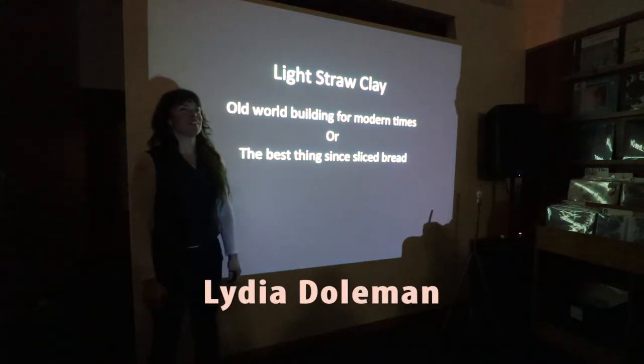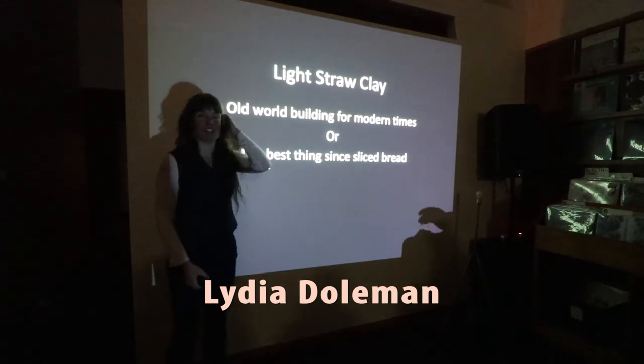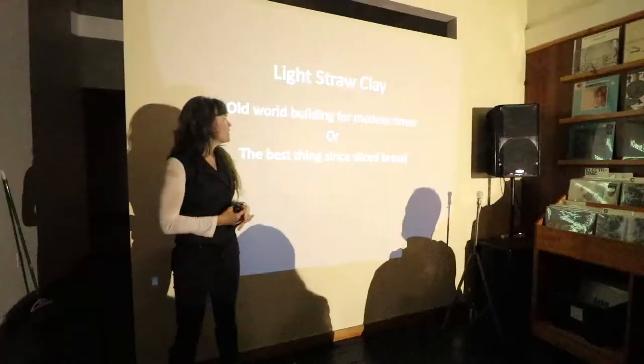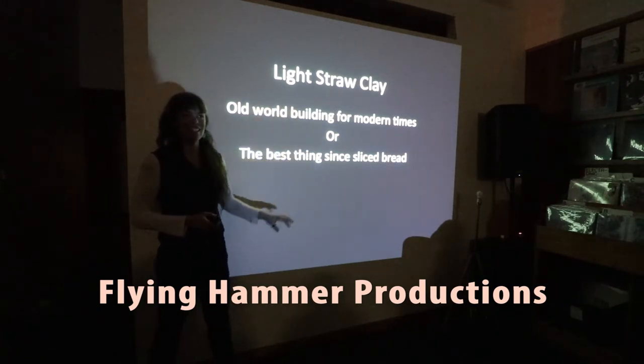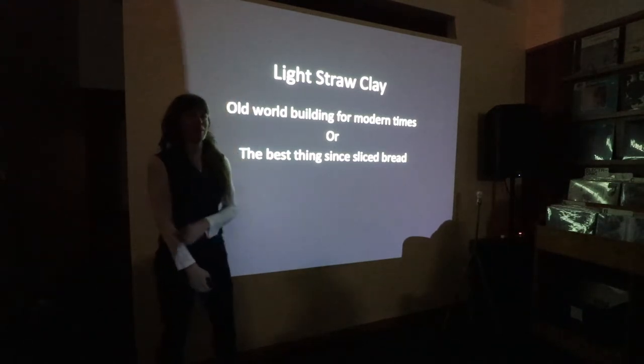Thank you, Andrew, for letting me use your space for having this. I thank all of you for coming out. I really appreciate it, because it was a bit of a last-minute thing to come up here. How many of you have heard Lightstruck Light other than the fact that you're here to listen to it tonight? This is new for a lot of you.